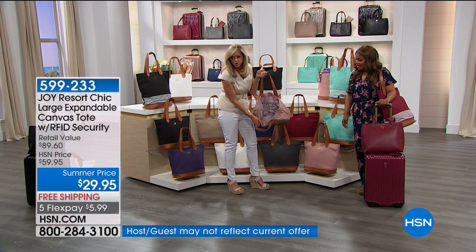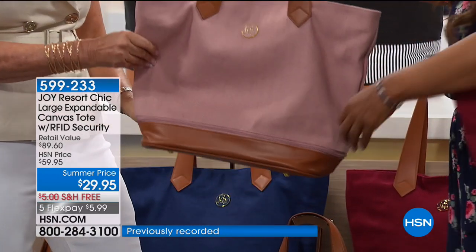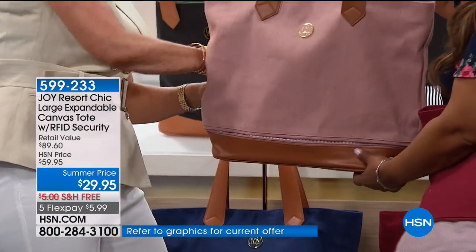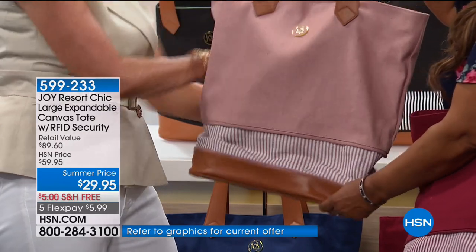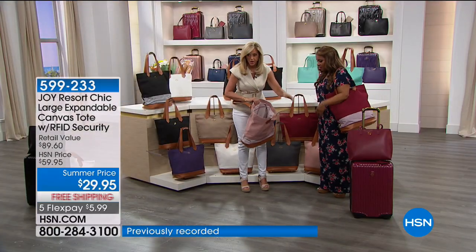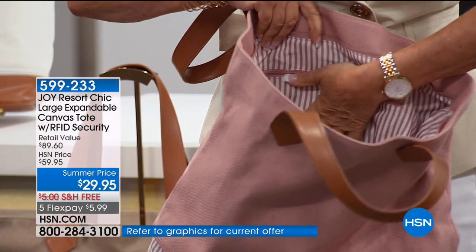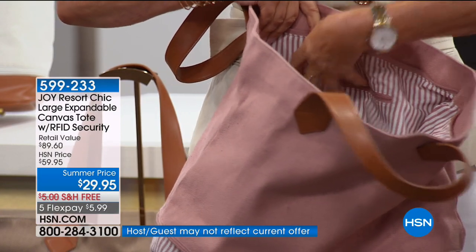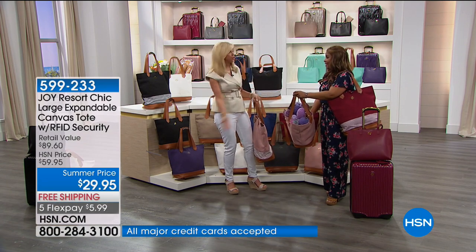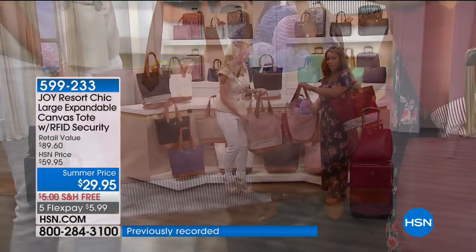I want to show you the interior too. You want to know how hard it is to expand? It's like unzipping a jacket — one, two, three, and now look, we've expanded it. How pretty is that? You've got this whole zippered wall compartment where you can put your wallet. At the beach, nobody can steal your credit card information — it has RFID protection. Look at how much you can put in there: from knitters to beach goers, moms, baby stuff, cosmetics, iPads, tablets.